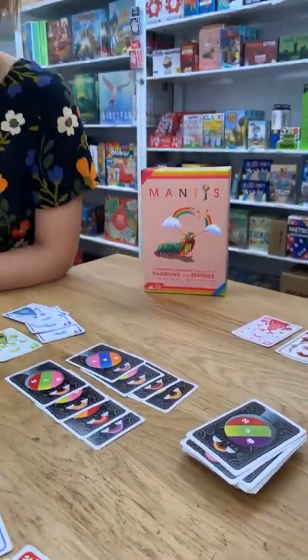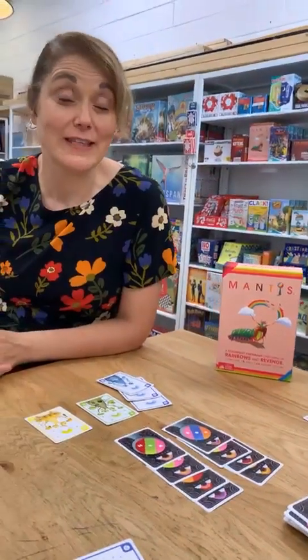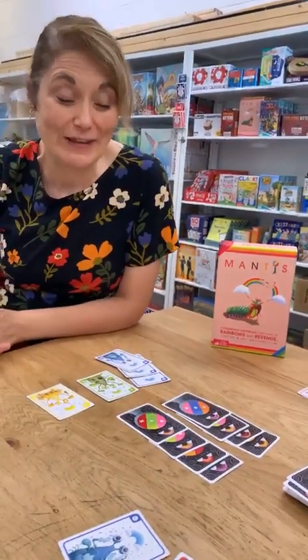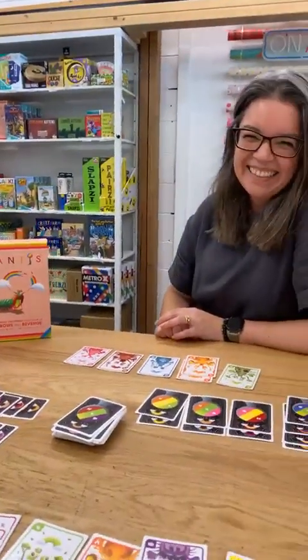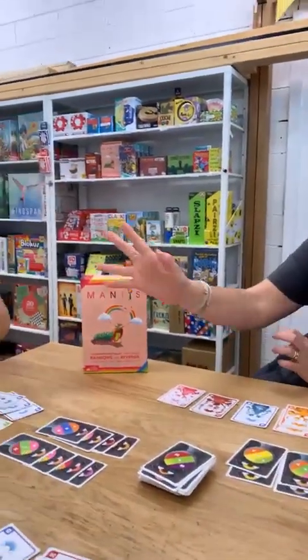This game is called Mantis, it's recommended for age seven plus. It's bright, it's colorful, a little bit different, and we really like it — especially if you're playing with me! All right guys, have a great day, thank you so much for joining me girls, and we'll catch you all later. Bye!